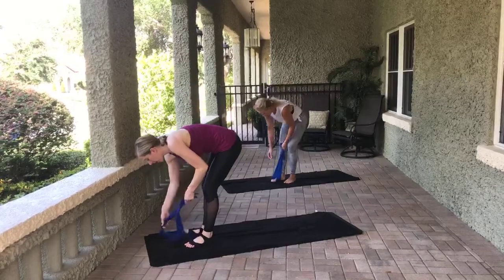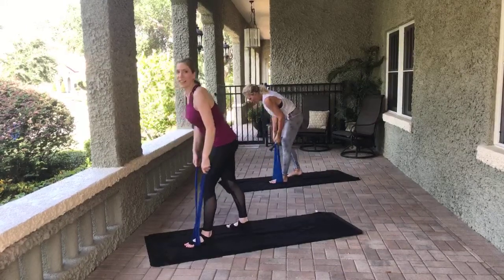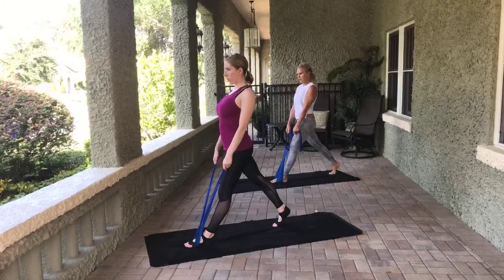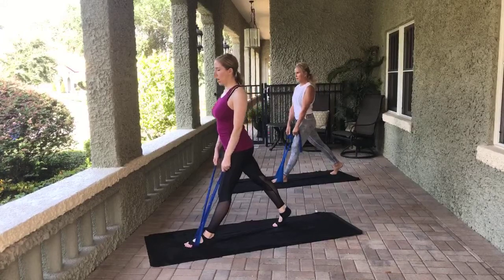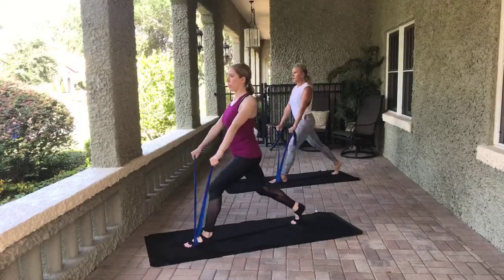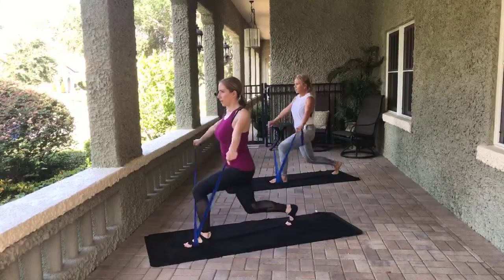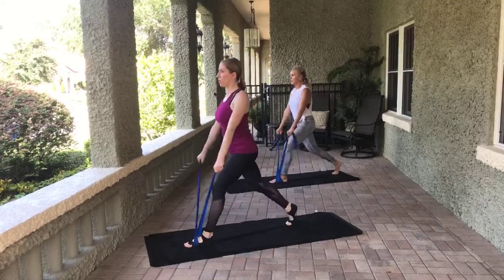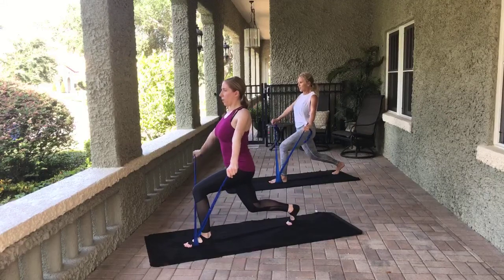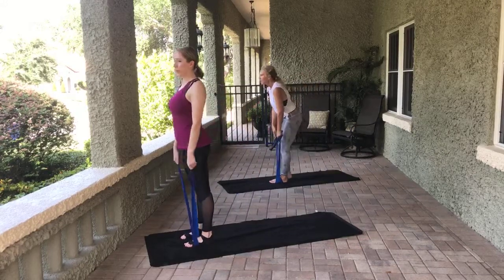Let's switch legs. The TheraBand seems like it's super easy — it's not. Different legs and different sides may feel different. Go ahead — bend the back leg and arms come out to a T, or whatever version works for you. Slight bend in the elbows if you need. Eight, seven, six, five, four, three, two, one. Hold that leg — little pulses with the arms. Eight, seven, six, five, four, three, two, one. Beautiful. Shake that out.